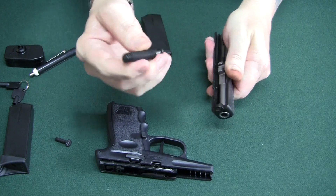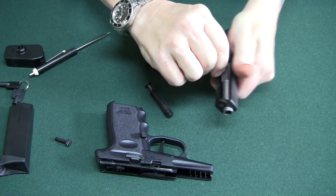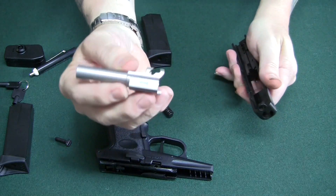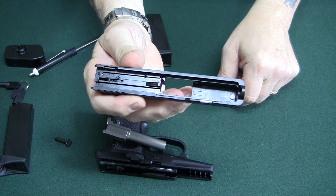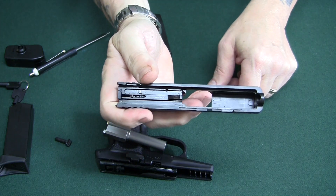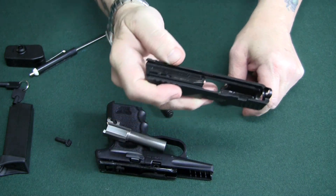You've got your recoil spring here, then you pull out your barrel. Look at the inside — striker fired, very similar to most of your striker-fired guns. Very basic, simple action.